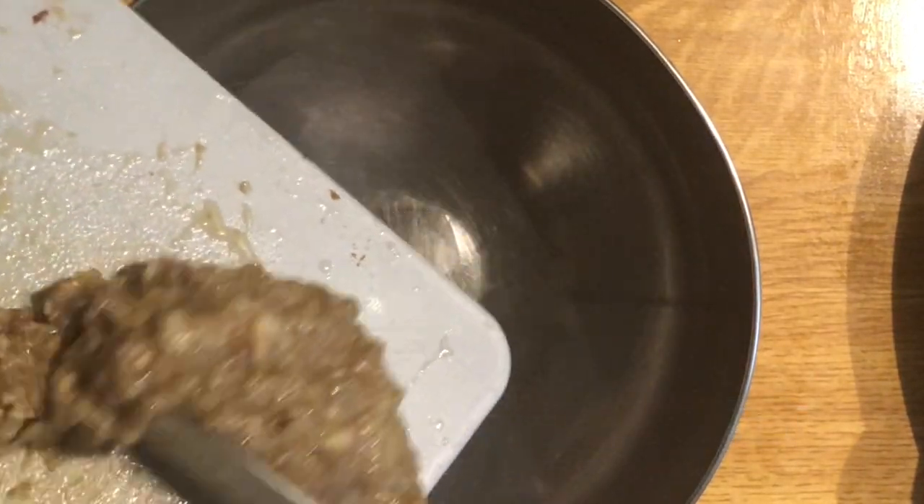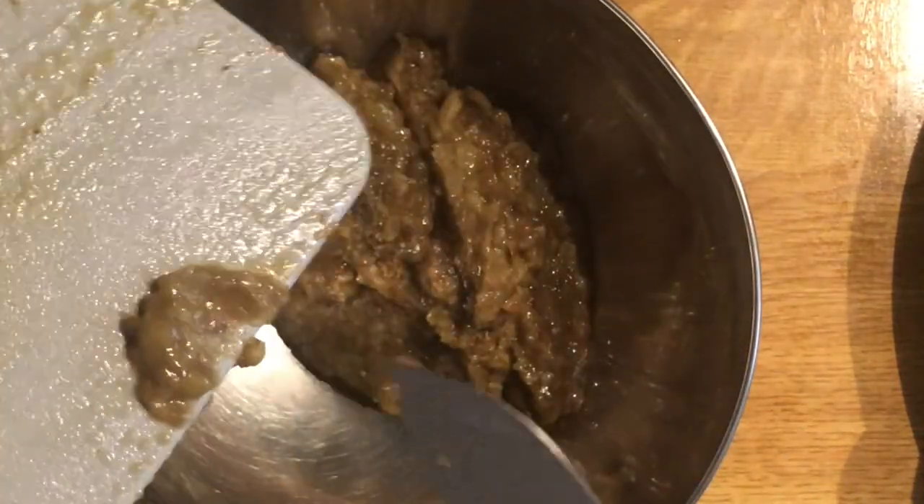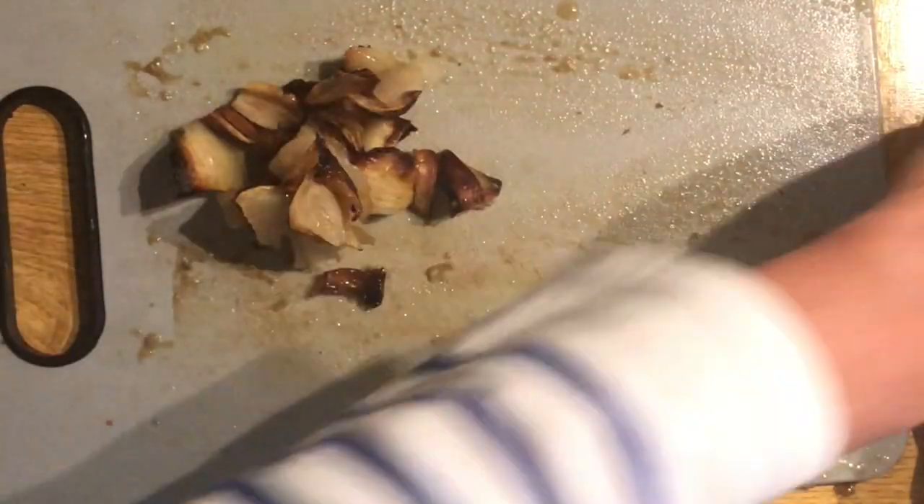This is a chocolate chip. I'll add this to the whole bowl.